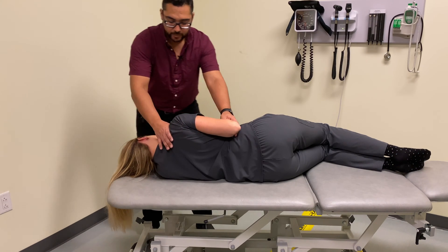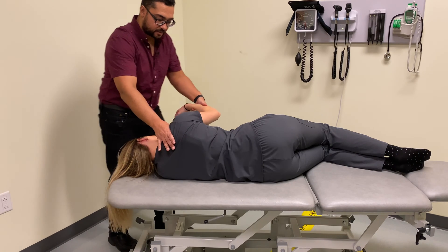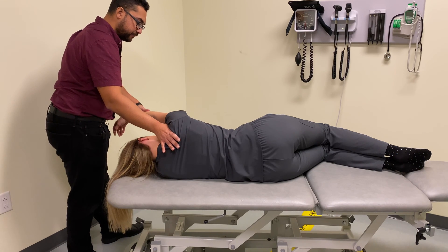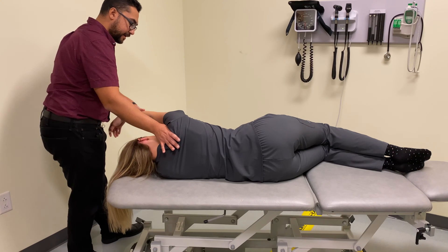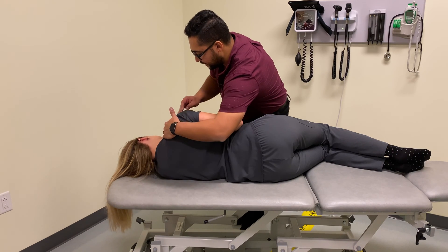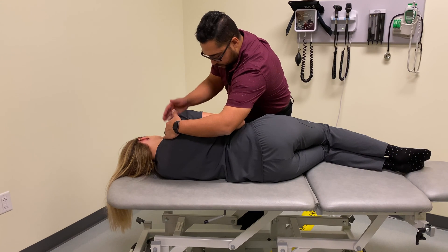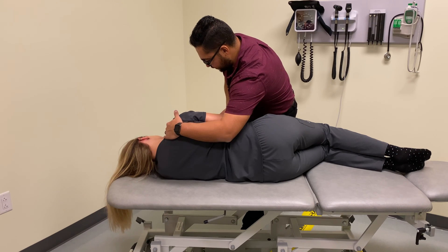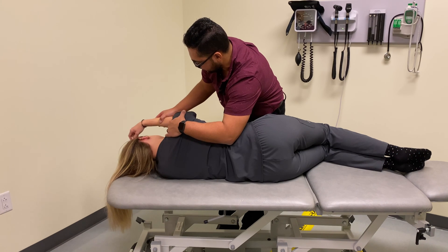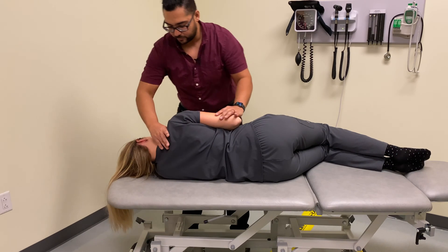Our next stage is going to be flexion. We have two options: we could either maintain our contact with the cephalad hand and take the other arm, shift our body away, and move the glenohumeral joint into flexion, articulating right at that flexion barrier. Alternatively, we could switch our hands and brace the scapula and clavicle with what was our cephalad hand, then grab the arm and induce flexion, really isolating motion to the glenohumeral joint.